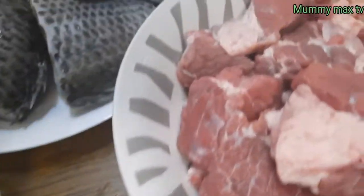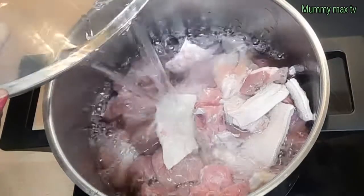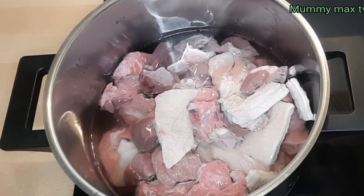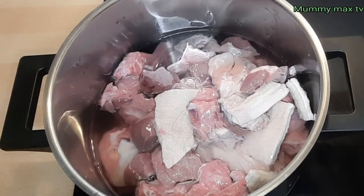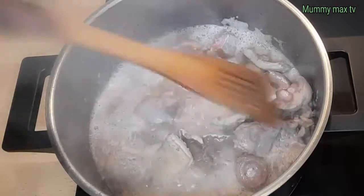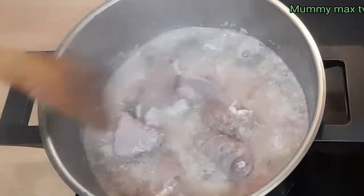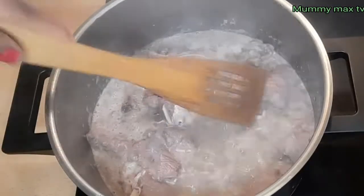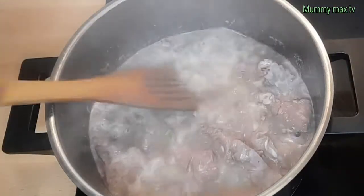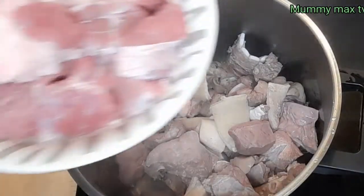So this is the assorted meat which I just placed in my pot. I'm going to be adding enough water to it because I'll be parboiling it and drawing away the water. The water has been boiling — you can see the meat. I always do this because the water looks dirty, and assorted meat especially the tripe has a lot of oil, so this helps melt the oil away. I'm going to be washing it right away.